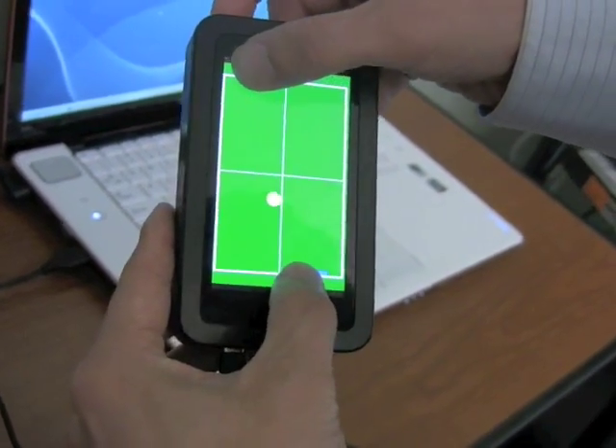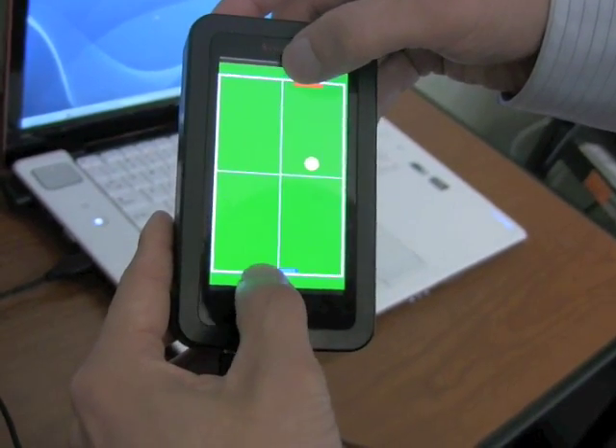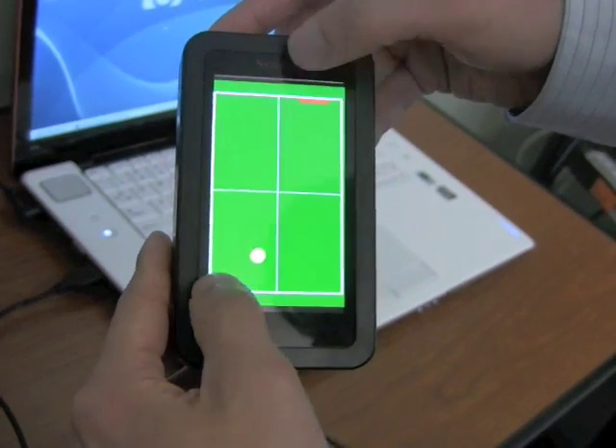So that was like two people playing at once, essentially. Yes, exactly.